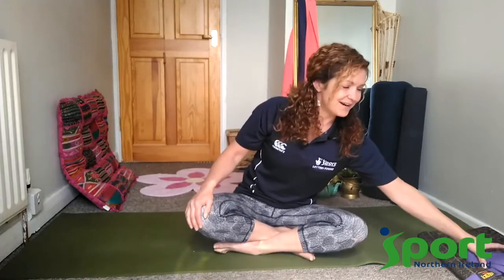Hi everyone, my name is Emma Wasson and I am an Everybody Active Coach for Arts in North Down Borough Council funded by Sport NI. My job within the Borough is as a yoga and pilates teacher. We have all been washing our hands and self-isolating and social distancing to save lives. But while you are at home we want you to feel a little bit less stressed, a little bit less anxious. So today I am going to take you through a gentle energising yoga flow class which will last around 15 or 20 minutes.